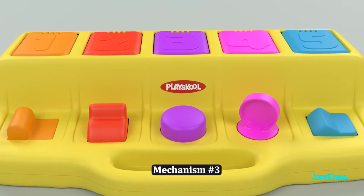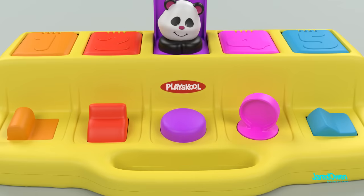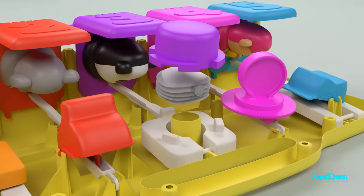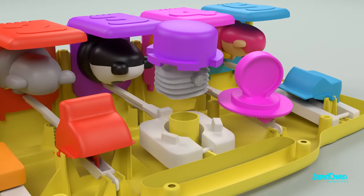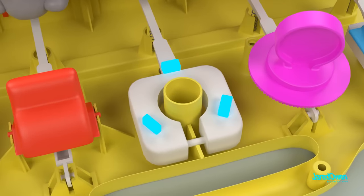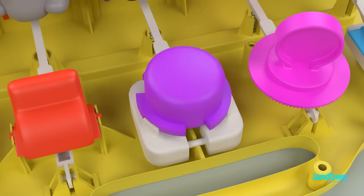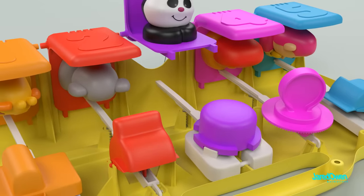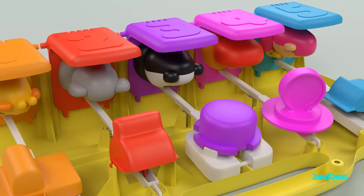Mechanism number three. This one is the big purple button. Not only does it open a door, it also makes that irresistible squeaking noise when you press it down. Underneath, you can see that the squeaker is right inside of the button. The toy will still work just fine if you take out the squeaker. The lever has three notches and the button fits right over them. No side-to-side motion here — just press down the button and the lever is pushed down too, and the door opens.